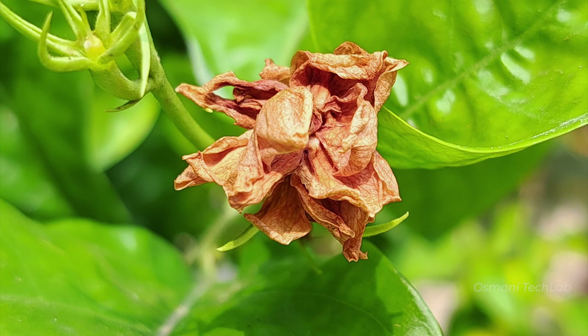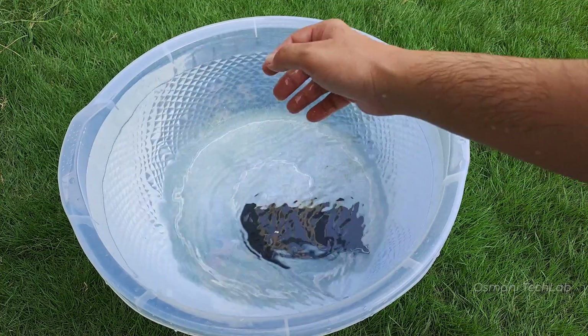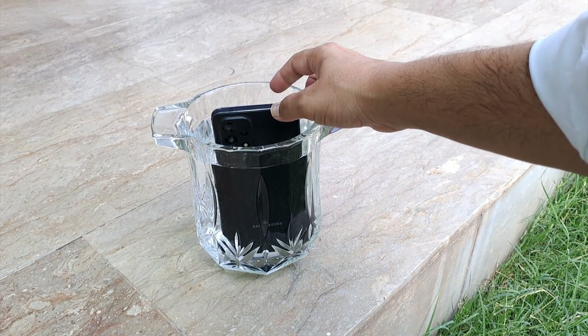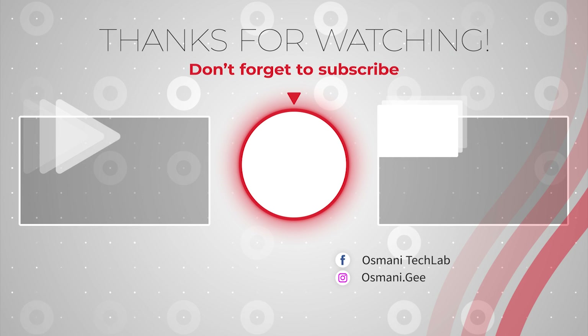So this was the water test of the new Samsung Galaxy A53 and it survived, so you can trust its water resistant rating and you can use this phone in water also. But don't keep it in water for too long. If you found this video helpful, please hit the like button and subscribe to our channel. See you in the next video — take care, peace for all.